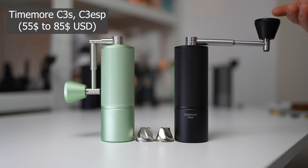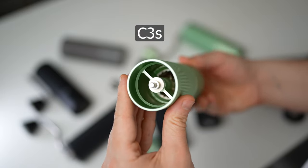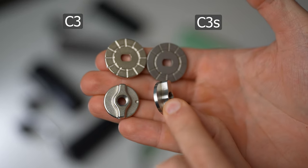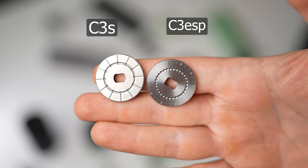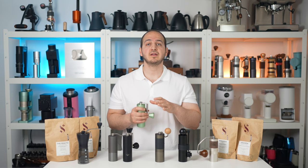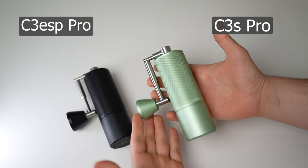The C3S and the C3 Espresso both feature a fully metal structure — instead of the plastic central stability area in the C2 and C3, it is now made from one solid aluminum piece. The handle lid and handle knob are also aluminum. The grind dial is taller and easier to grip. The only two differences between the C3S and C3 Espresso are the grinding dial and the central axle — the C3 Espresso has finer thread on the central axle to offer finer grind adjustments. Additionally, they offer an optional foldable handle, called the Pro version: C3S Pro and C3 Espresso Pro.